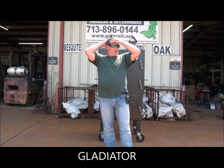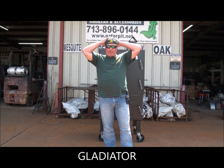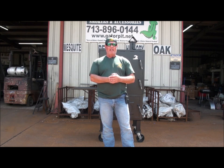Gator Pit in Texas. Rich Robin here. We are going to go over a Gladiator model that just pulled out of my shop today, a Gladiator model on my website at GatorPit.net. You'll see it at GatorPit.net. It is called the Gladiator.